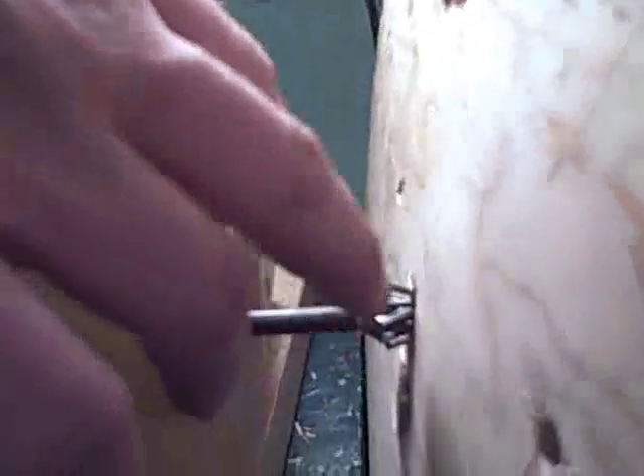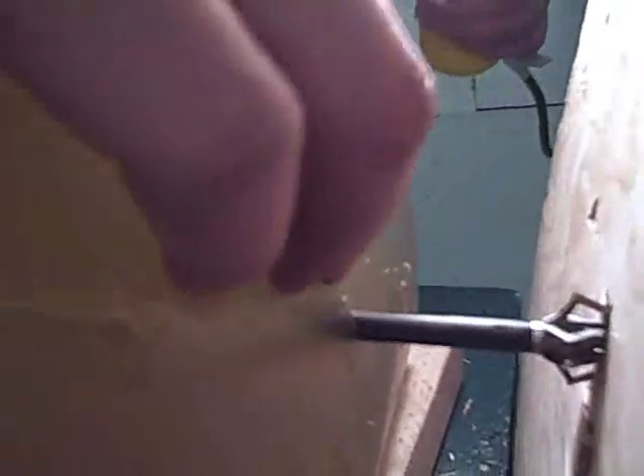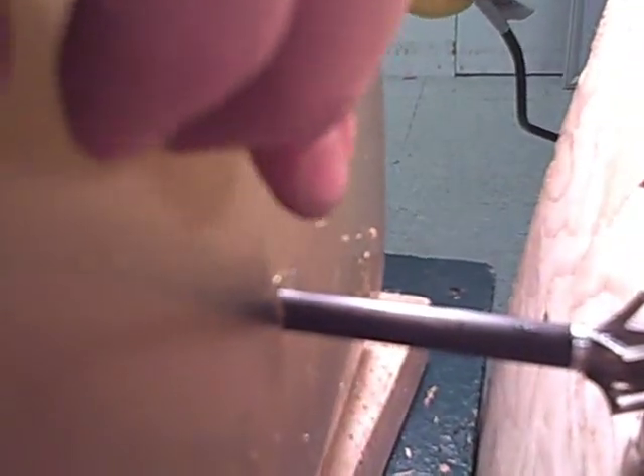Here we have the Carbon Express F15 fixed blade broadhead. It barely penetrated over a half an inch outside the back of the plywood. You can see it does appear to have the full cutting diameter of the main blade, and right there you can see where the little bleeder blade was cutting. There are dual bleeder blades in this. The wound channel doesn't appear to be very wide, although with a two blade you've got to catch it from the right angle.